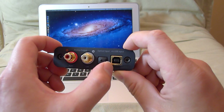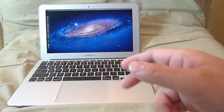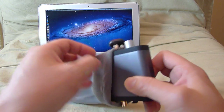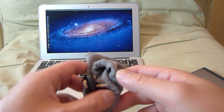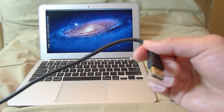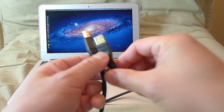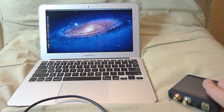On the back you have a pair of RCA outputs for your amplifier, a digital input, and a USB-B input. It came with a nice carrying pouch, but I wish it were larger — it's hard to fit everything in. I wish it were a hard case, slightly bigger, so I could fit the DAC and the USB cable. It's a decent quality cable, about three feet or so.